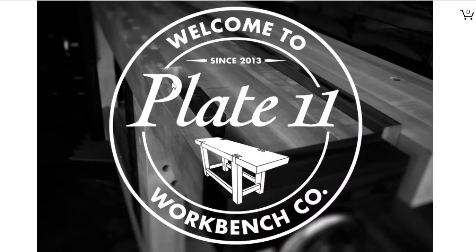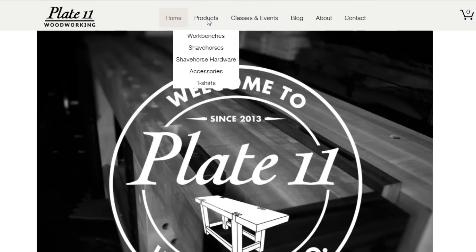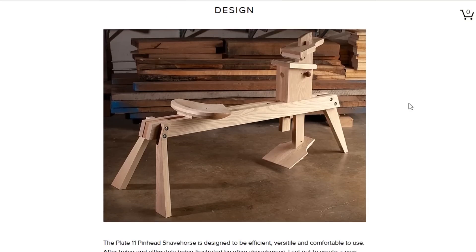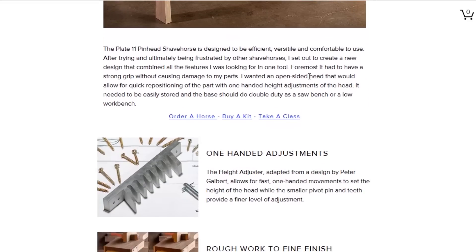This is Mark's website — plate11.com. He's a workbench maker, so if you're looking for an excellent workbench I'm sure they are wonderful, though I don't own one of those. He has a tab here for shaving horses, and here is the shaving horse — very much like what I have, although I can already see some differences. It looks like this knob here makes the pivot rod a little bit easier to pull out — a pretty subtle difference, but might be handy.